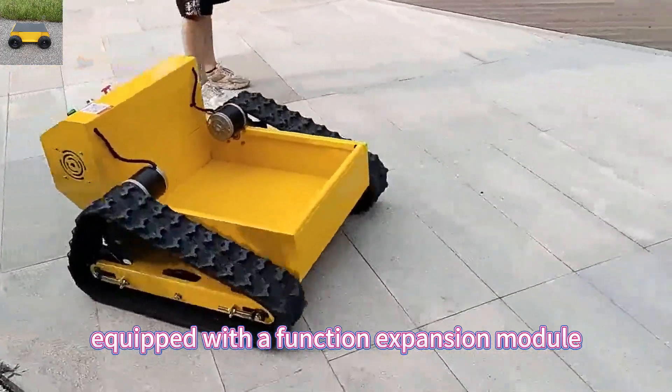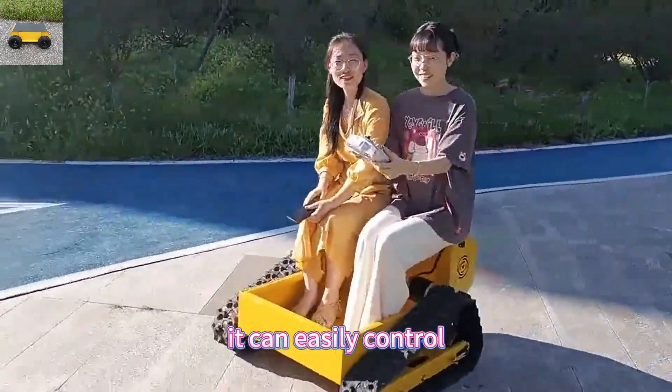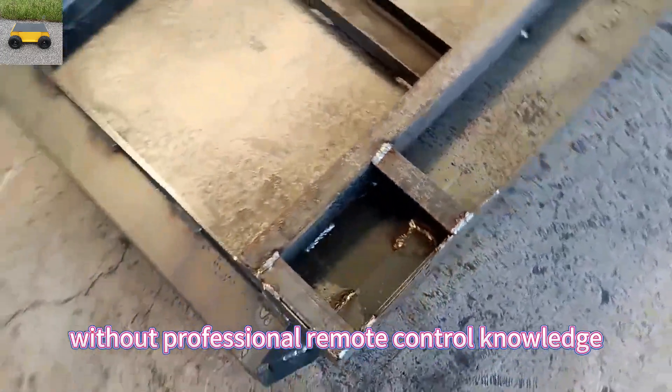Equipped with a function expansion module, which can control an additional four channels, it can easily control and expand other functions required by customers without professional remote control knowledge.